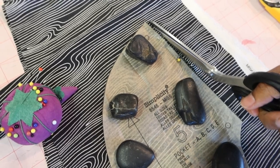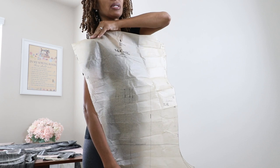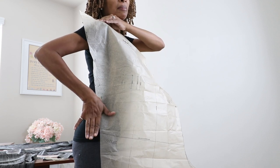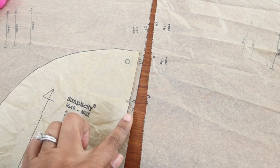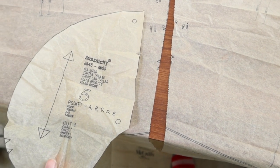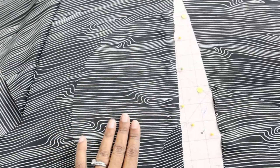I grabbed a pocket pattern piece from a different pattern and I'm going to cut four of these out and add them to the jumpsuit. I have my front piece here and I'm trying to figure out where I want my pocket to be placed. There's a notch on the side which may actually be a good place for the pocket. Here are the front and back pieces of the jumpsuit — they have notches on the side which match up to each other. I'm going to place the pocket piece right at the top of the notch and sew the pockets on that way. I'll use a smaller seam — either a quarter inch or three-eighths of an inch.